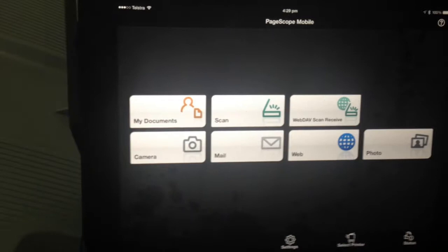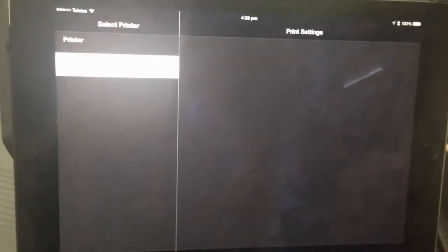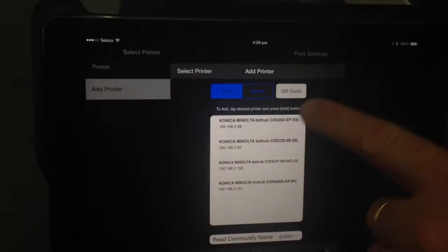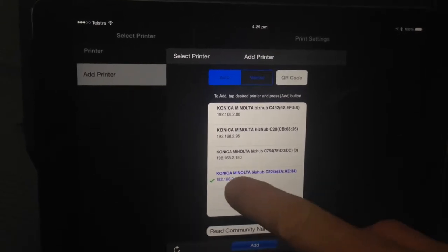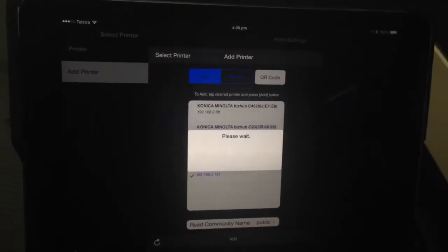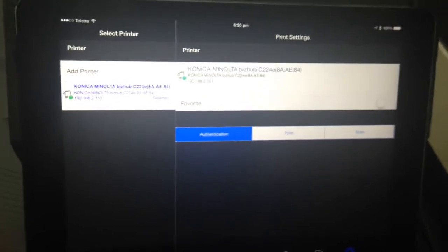If we have a look at the iPad, this is the PageScope mobile for iPad and this is the home screen. The first thing we need to do once we've got this app installed is to select a printer. I'm going to press 'Select Printer' at the bottom and add a printer. Automatically it'll look for any printer on the local WiFi. I've got a few listed — I'm going to select the C224e which is the one next to me. I'll tick that and hit Add. It's now installing the printer, and the printer has now been added. I'll hit OK and close out of there. We're now ready with the printer.